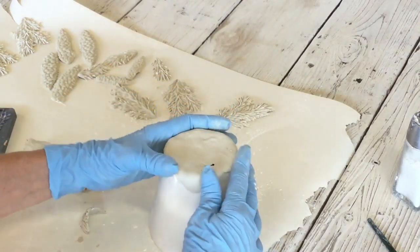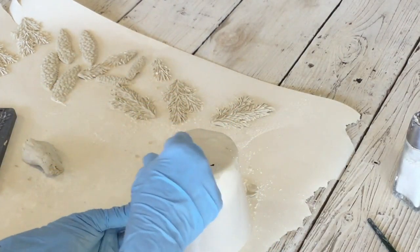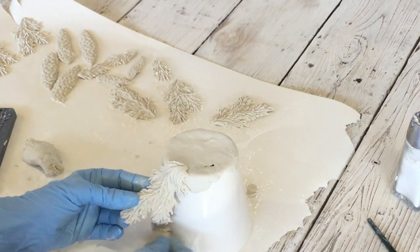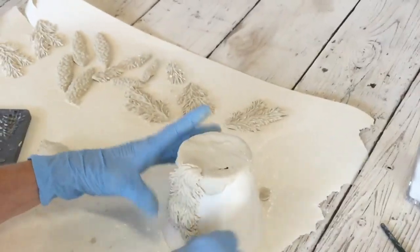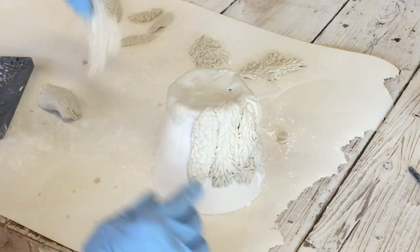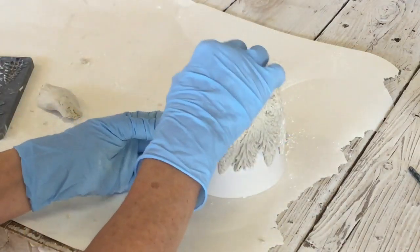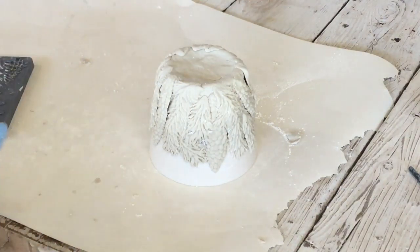I just rolled out a little piece to put over the top — it doesn't need to be perfect, just flat on top. I am just going to start putting some of these pieces here, overlapping. Then I'm going to use my heat gun to cure this.